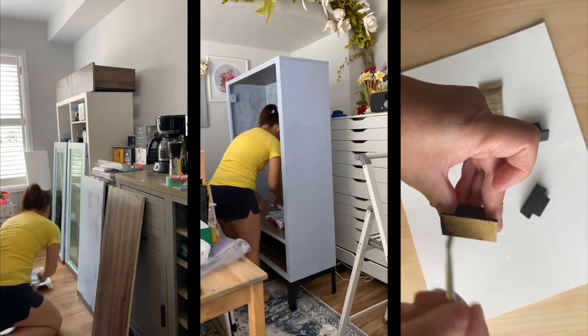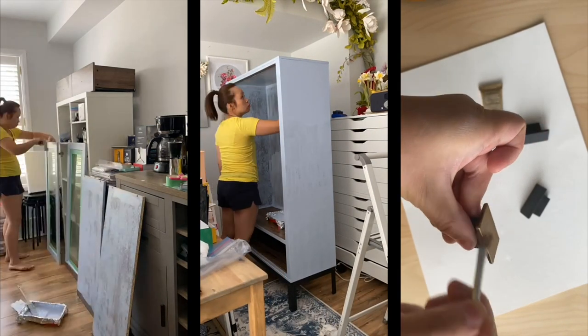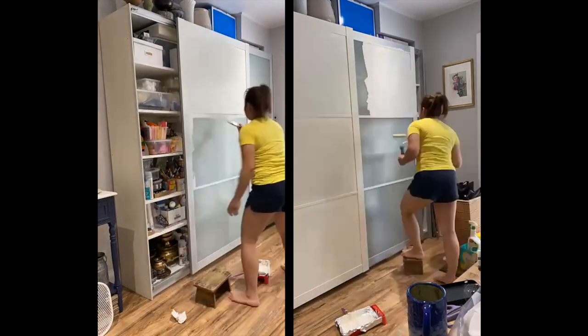I didn't stick around for the painting — that's Jessie's department and I know we're in good hands there. My job was to go out and start looking for the organizers that we're going to need. What I didn't know at that point was that the budget was going to go from $100 — which is what she gave me when I left — to zero. She wanted to do all the organizing with only what was inside the home already.